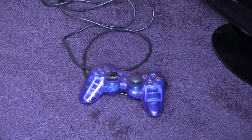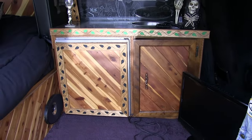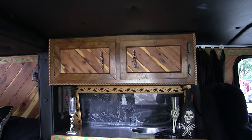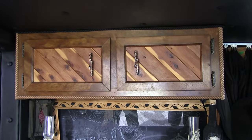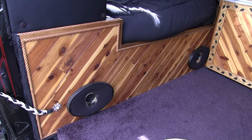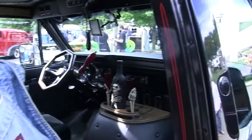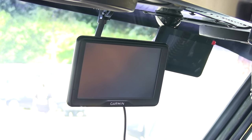There's a power inverter on that cabinet. I have a Pioneer stereo, a 10-disc CD changer, 200-watt amp underneath the bed, and both speakers. And I do run dual batteries — one for starting and one for running everything else. I have a GPS up in the front there, and the other one's a backup camera.